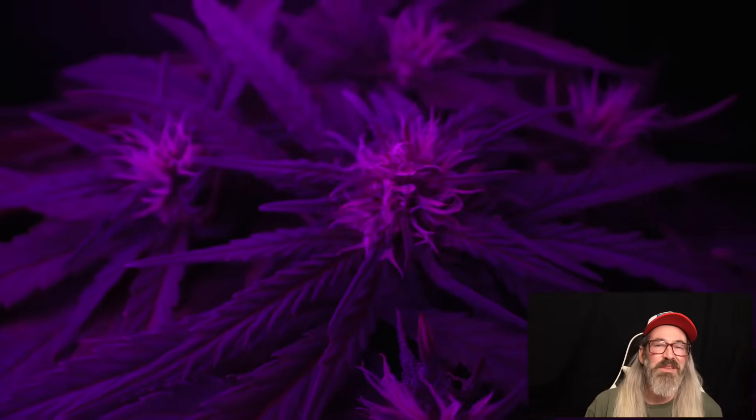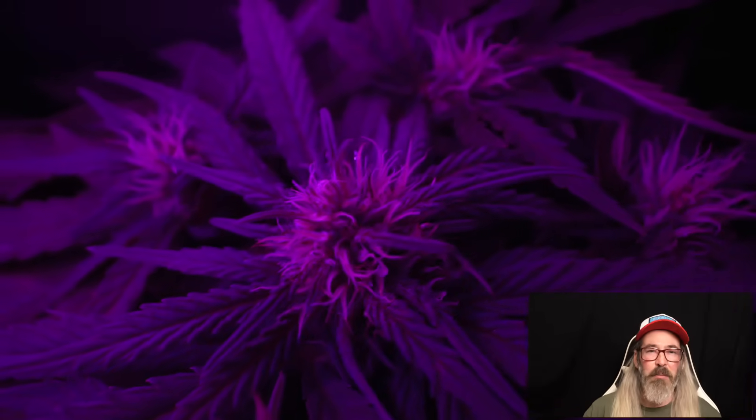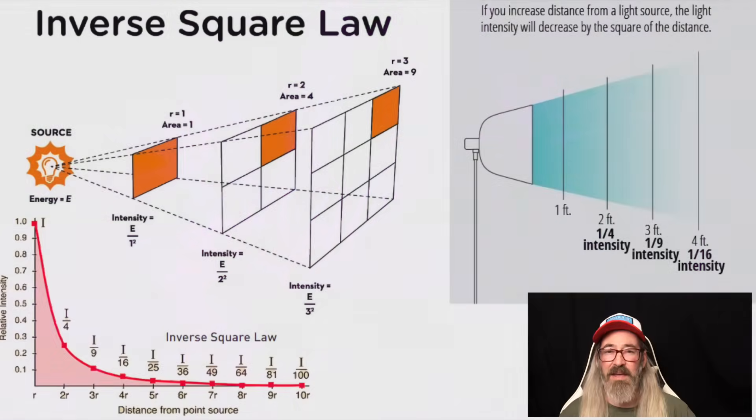Growers have generally accepted the concept that in order to keep your plants from stretching, you need to keep the lights close. We know that the red and blue spectrum plays a role in plants stretching or not, but growers have always been told to keep their lights close to the canopy. Light follows the inverse square law, meaning that it gets significantly weaker as you move further from the light source, and this has been one of the reasons for keeping a light close.